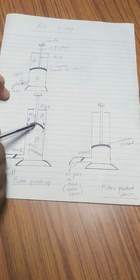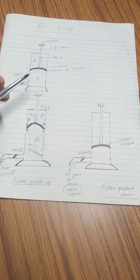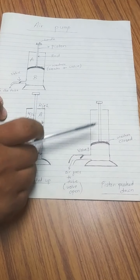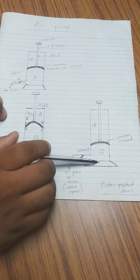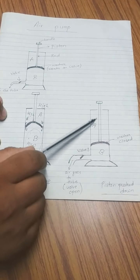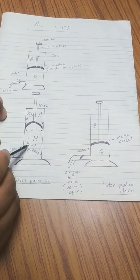Once the pressure is maintained, the washer automatically closes because the high pressure region is no longer pressing on it. That is what happens when the piston is pulled up. Now when the piston is pushed down, the washer is made such that air from part B cannot go back to part A. When you push the piston down, we are interested in what happens in part B.